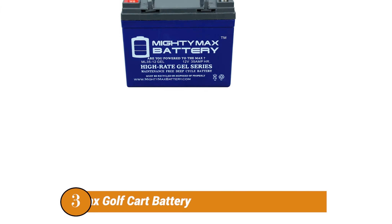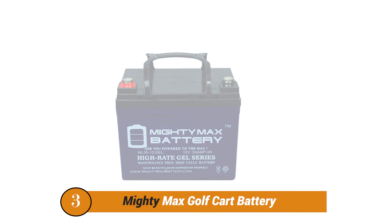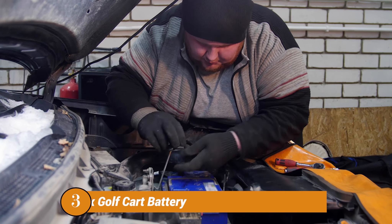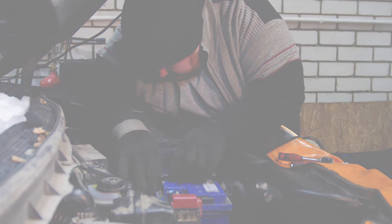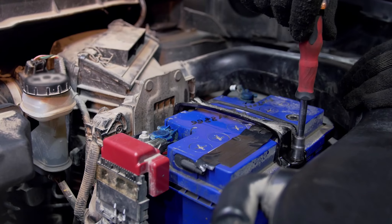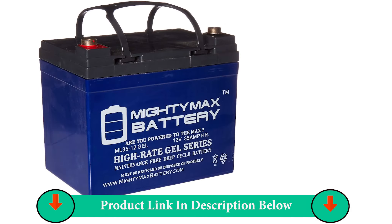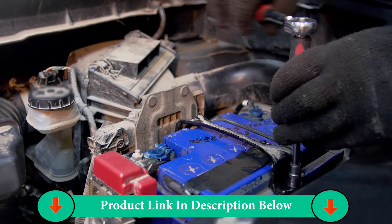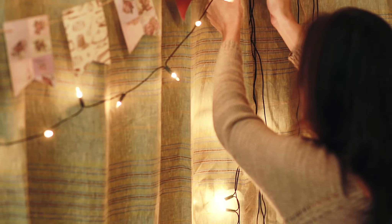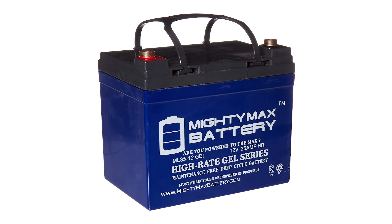Number Three Product: Mighty Max Golf Cart Battery. Mighty Max Battery is another affordable option when it comes to buying batteries for vehicles like golf carts that require compact yet powerful batteries for optimum performance. The Mighty Max Battery ML3512 Golf Cart Battery is in the third position because it can be a great budget-friendly option for many. Its battery capacity of 35Ah is still quite decent, especially for the given price tag.